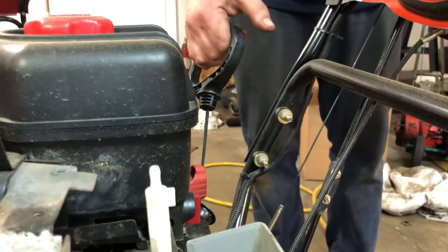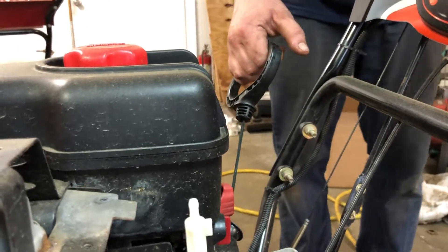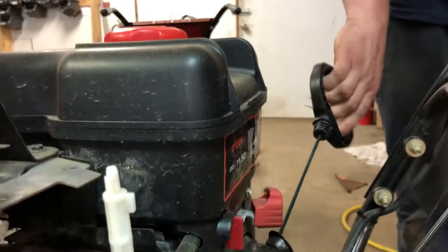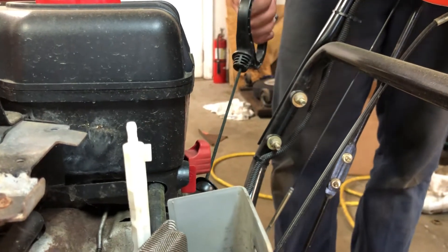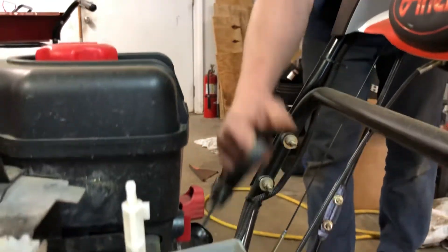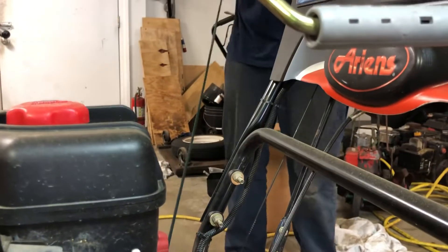We have an issue with a compression release. This is a pull-start Briggs & Stratton engine. When the customer went to pull it, it was almost impossible. Look at this guy — this is an in-shape guy and he can't even pull it.